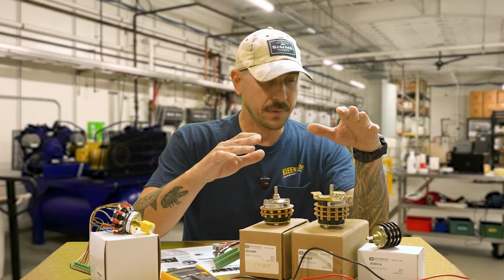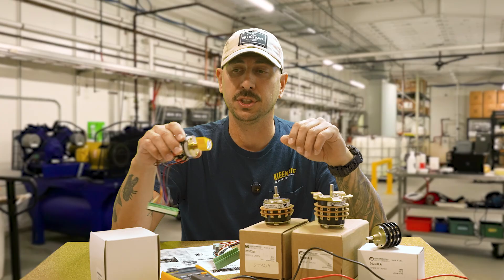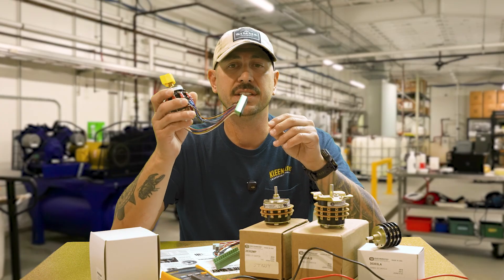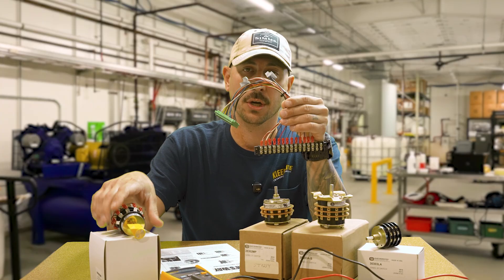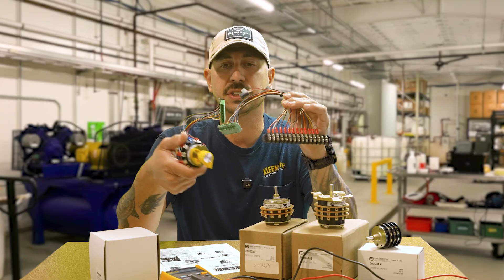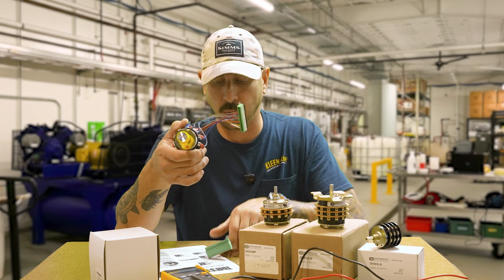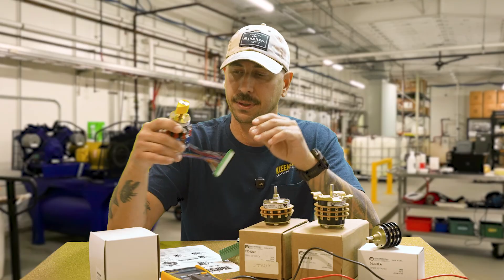The QC switch is always a great option if you're looking for something you can buy, keep on the shelf, maybe pre-wire, and have it sitting there waiting to go. This switch allows you to disconnect it from your terminal strip — just unplug these two connectors, take the switch off the face plate, put the new switch on, plug it in, and you'd be ready to rock and roll.